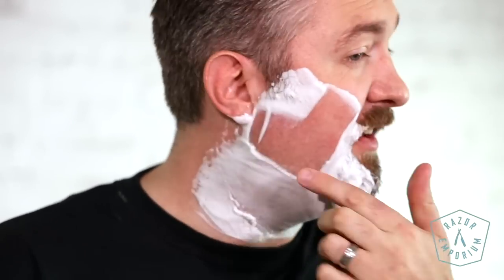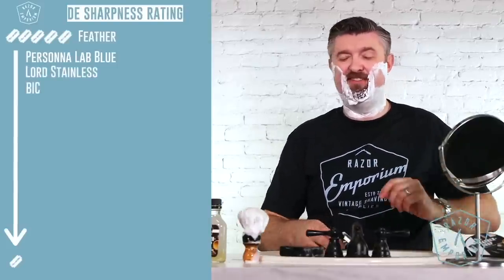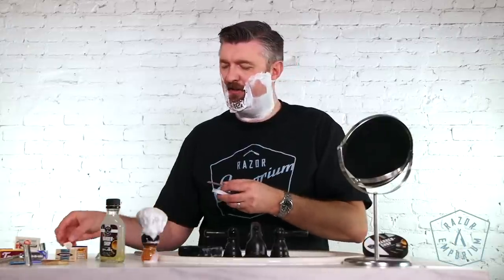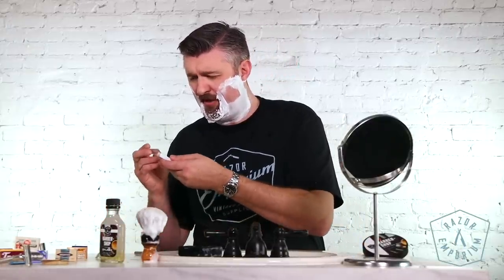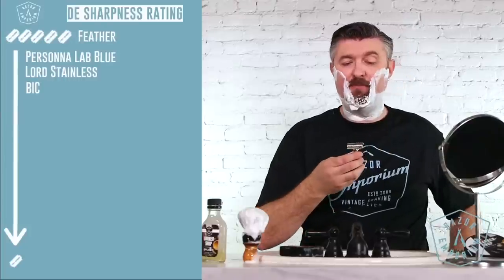Yeah, I'd give it even a little bit more than the Bic — I'd give it a 3.75. These are the Dorco in the red and white packaging, the 10-pack. Dorcos are made in South Korea. The stainless Dorco — very similar to the Lorde. I'd give it the same rating, like a three and a half. It's nice, it's clean, not too much tugging or pulling.